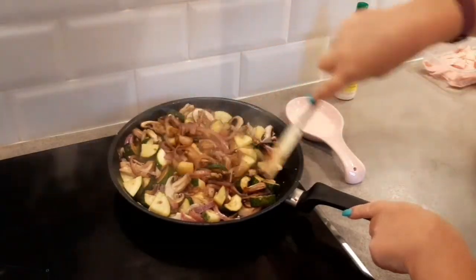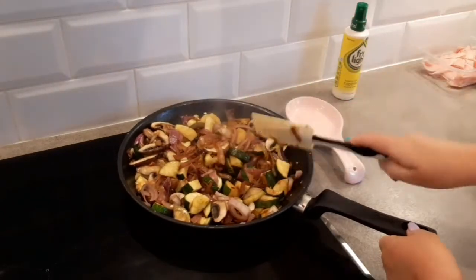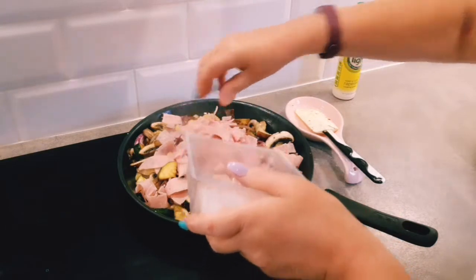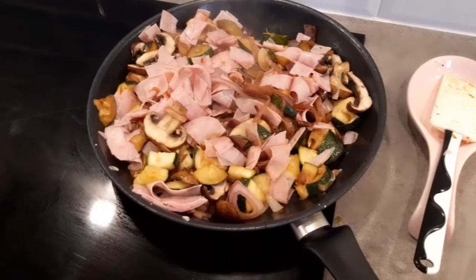Let's check the mushroom mixture — that's looking fine. It will cook even more in the oven. Also, I forgot to mention: preheat your oven to 190 degrees Celsius on a fan oven. I'm going to add in the ham now — just some ham I've sliced up — to warm it through. I'm not using a quiche dish; I'm going to use a rectangular dish because I've got quite a bit of filling and I find it easier to cut, especially for packed lunches.